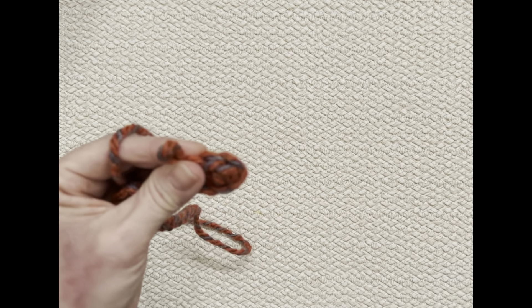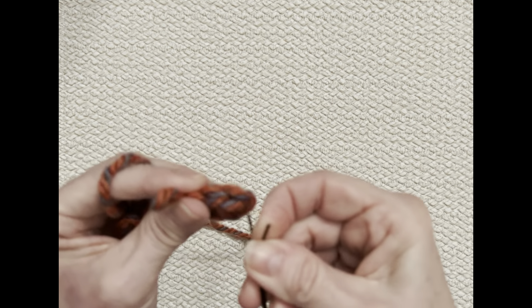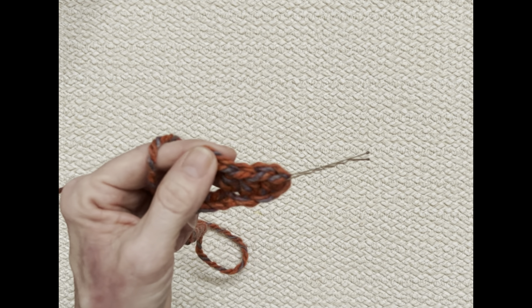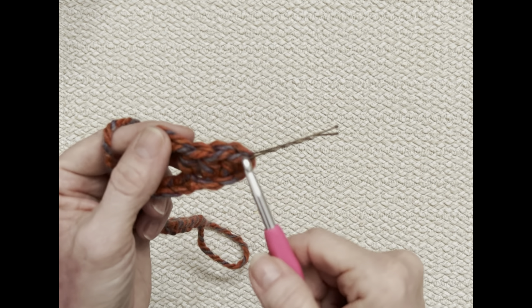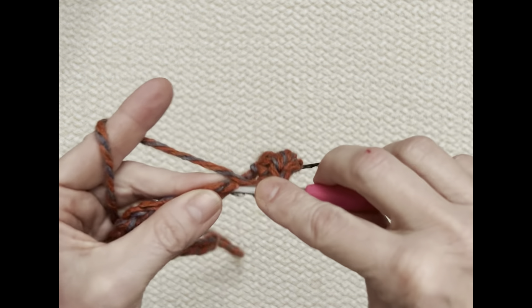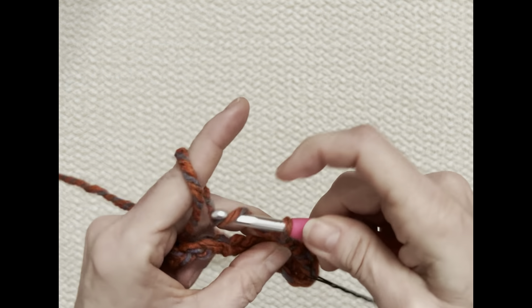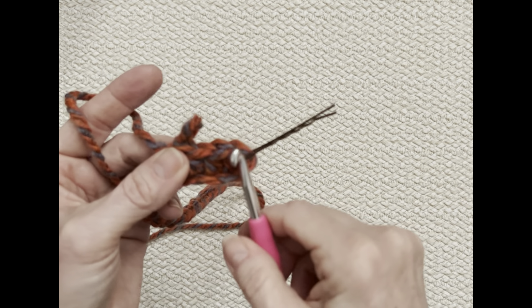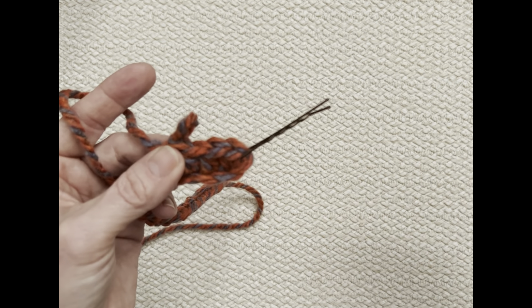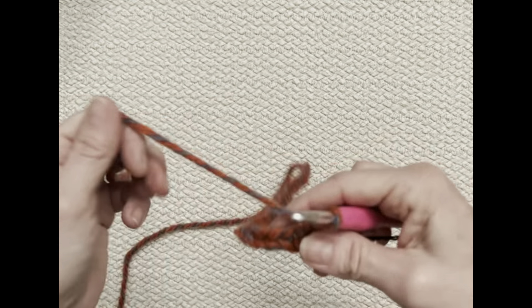If you are a beginner crocheter, make sure you take your stitch marker and place it in that first half double crochet, because you want your rows to be perfectly straight all the way up. Sometimes beginners will miss that last half double crochet. Keep going until you get to the end. The first chain you skipped — the turning chain — I don't count that, so I will have 24 half double crochets when I finish this round.